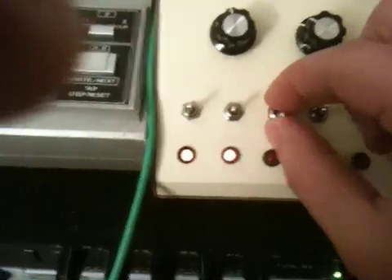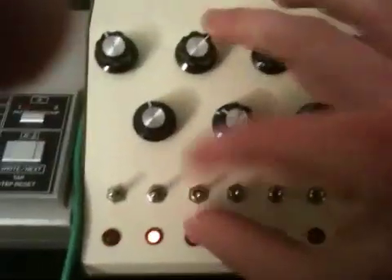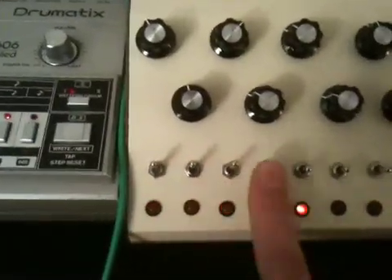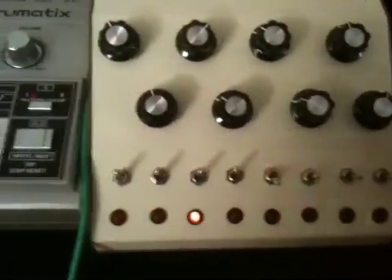It's a pretty handy feature for messing around live. So let's see how it works — turn a couple steps on, set it to reset at 4.